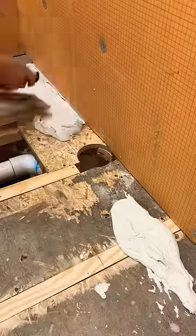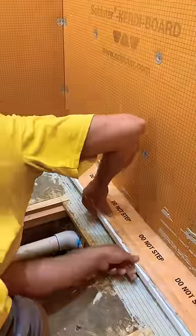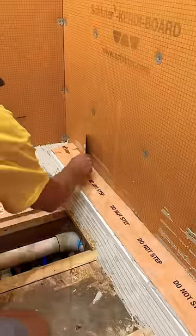Mixed up some All Set and I'm going to put a nice even coat right underneath the linear drain. I left a little section of my subfloor out so I can hook up the plumbing.